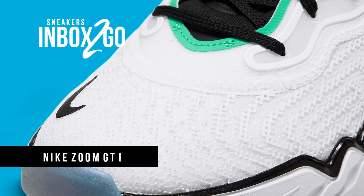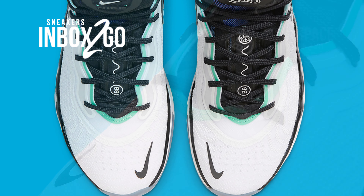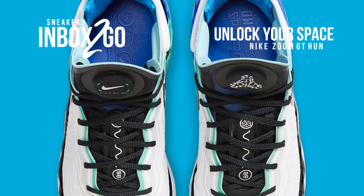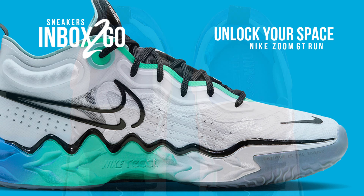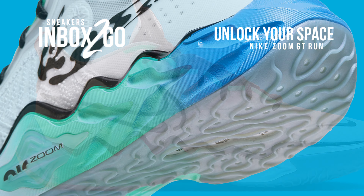Unlock Your Space mostly consists of the Swoosh's most revered icons, from the Air Max 1 to the Air Force 1. Prestige is by no means a requirement to join, though, since the collection has accepted more contemporary styles like the Dunk Low Remastered and, most recently, the Zoom GT Run.